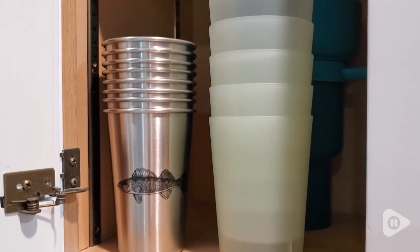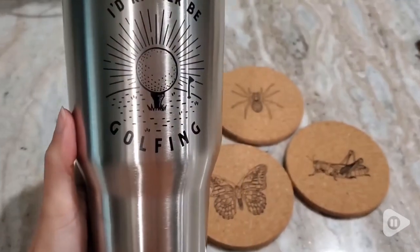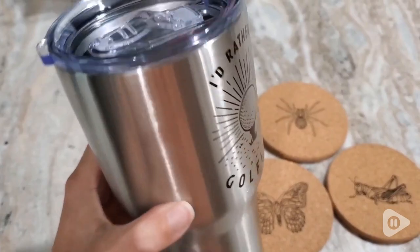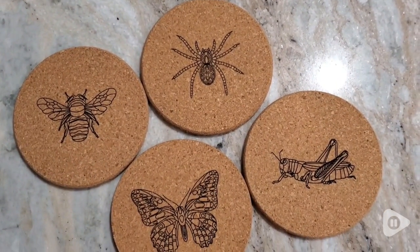You know in your cup cabinet there's always that one cup that you always grab for? Well for me, these are the ones. I've actually already replaced my old set with these.